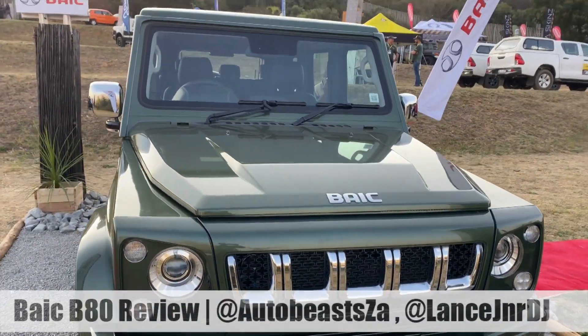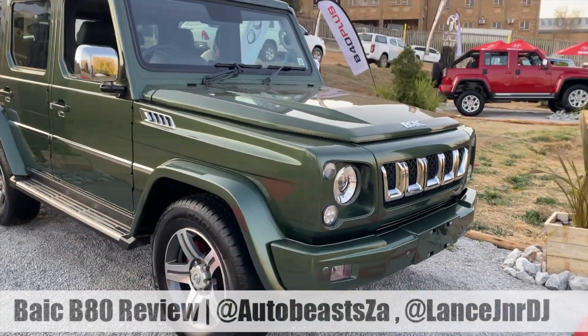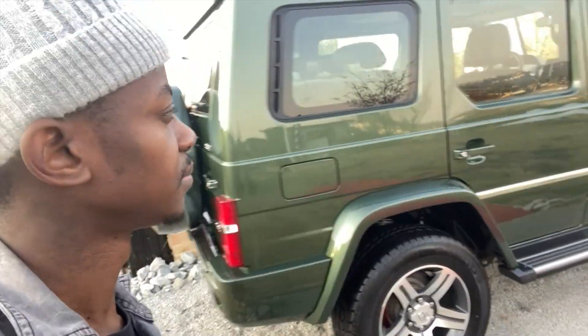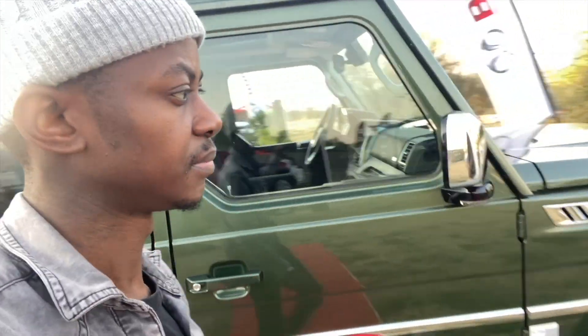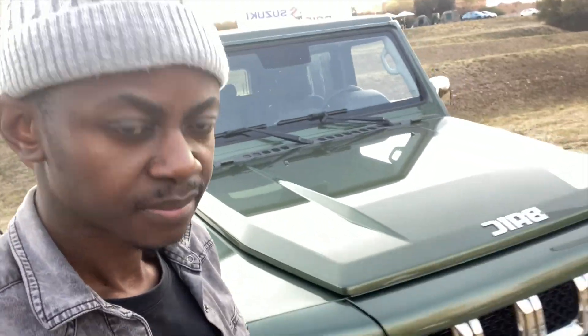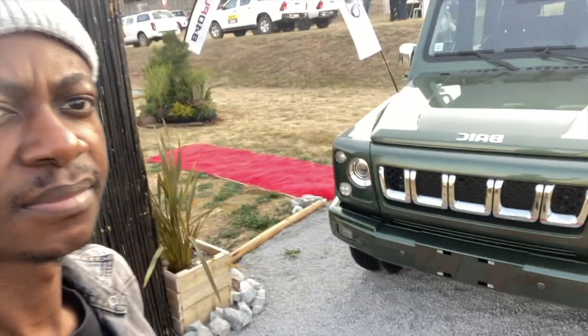Ever wish you could own a Mercedes-Benz G-Wagon but could not afford the millions it costs? Then you're just in luck. Chinese manufacturer BAIC just revealed the B80 SUV at the SA Festival of Motoring — a Mercedes-Benz G-Wagon lookalike. They look exactly similar.